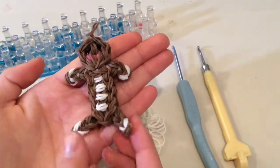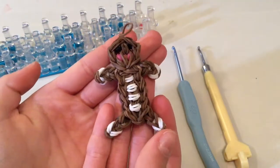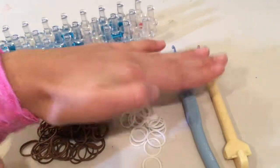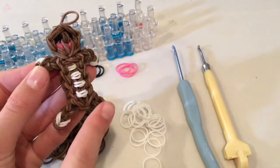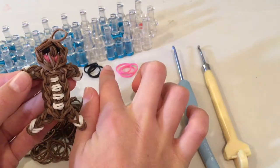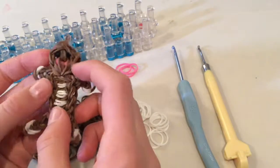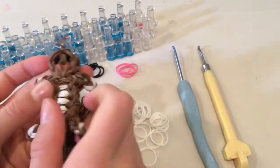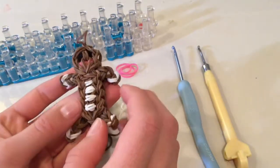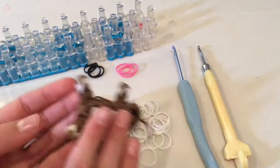Hello everyone, welcome back to Looming Made Fun! Today I want to show you how to make this really cute gingerbread man charm. It is very simple and easy to make. You only need one loom for this, four different colored bands. I'm going to be using white for the buttons and this part, brown for the main body, two pink for the cheeks - I just have an extra just in case any of my bands break - and two black for the eyes. The buttons are optional; pretty much any part, whichever color you want to use to make this, but I'm going to be using these four colors. Let's get started.